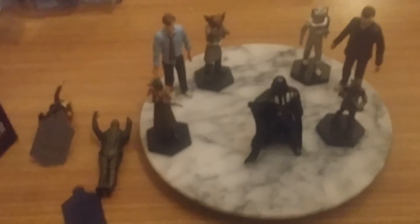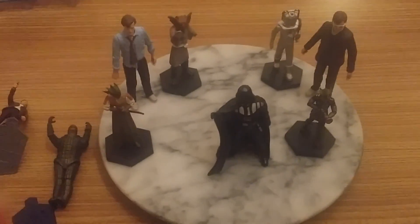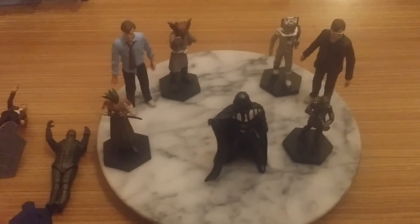So this has been my figurine mashup comparison. That's pretty much it. Bye.